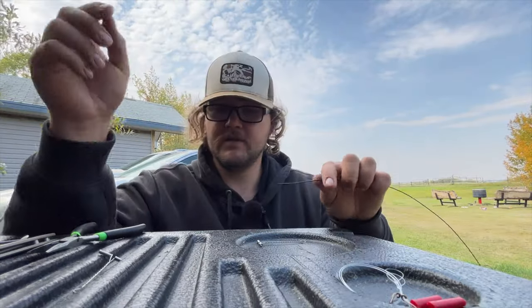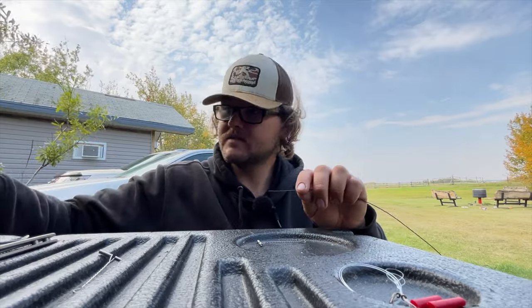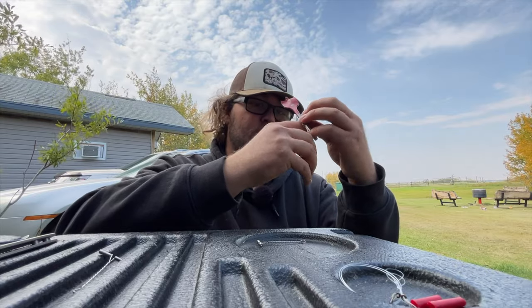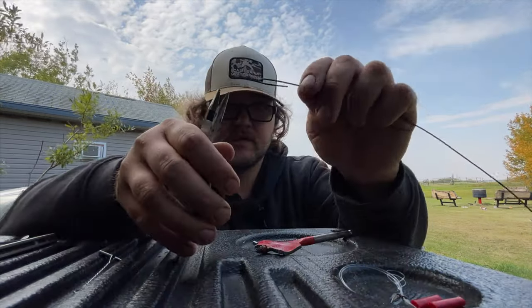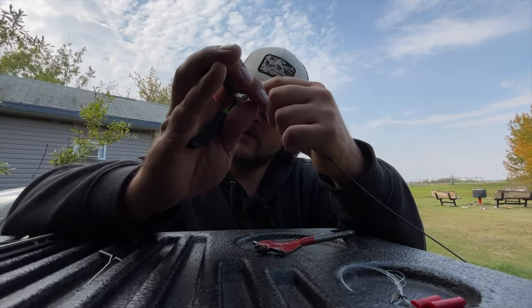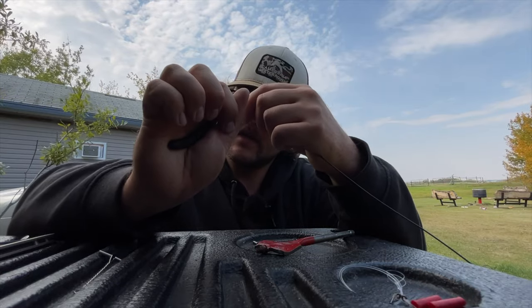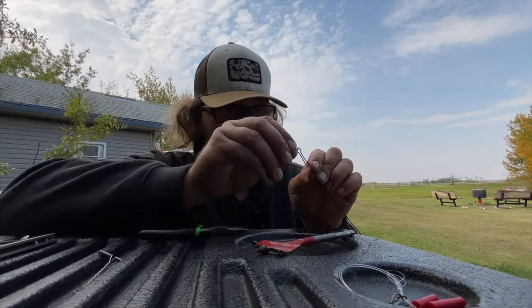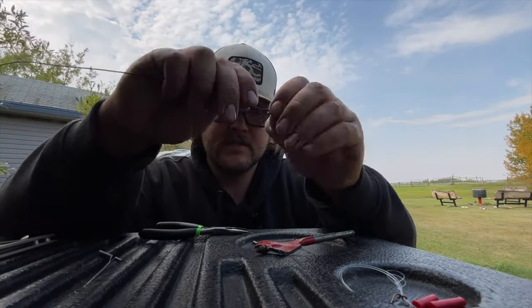This might even be a little bit too big, but we're going to work with it. Take your round object, bring it all the way around, trim it before you crimp it so you have a loop. Take your pliers and leave about a quarter inch, then pinch it down. Take your swivel and throw it on there — first part done.